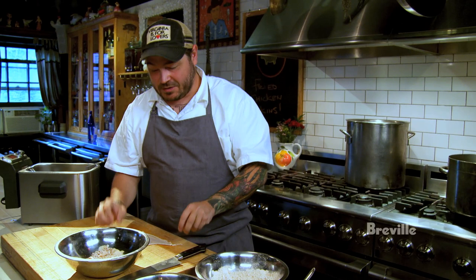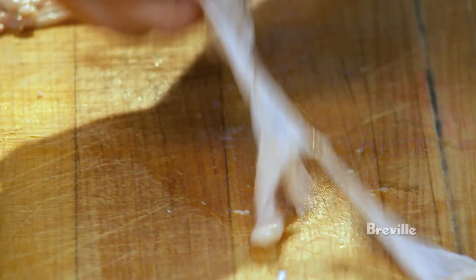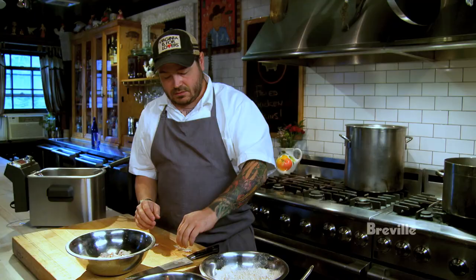One day I was at the grocery store and I noticed all of the boneless, skinless chicken breasts everywhere, and I'm thinking to myself, where does all that delicious skin go? So I called the farm and turns out nobody wants it. Now we buy boxes and boxes of this stuff.